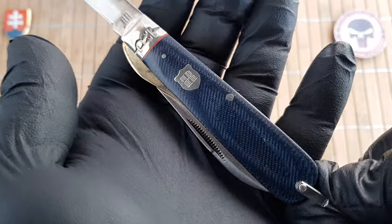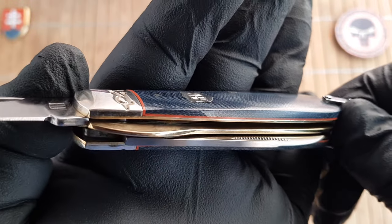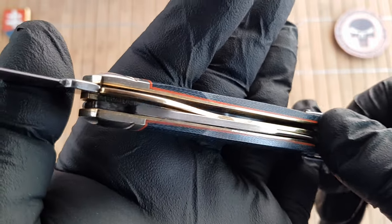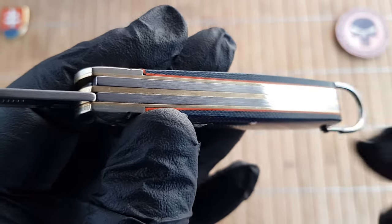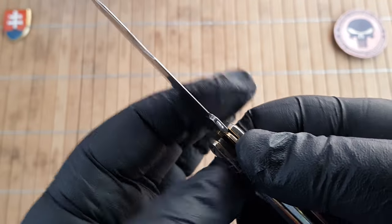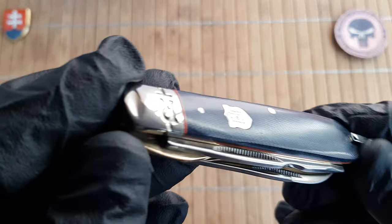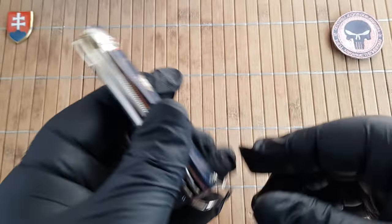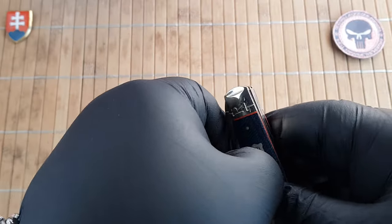We have a nice faded blue denim or jean micarta with nice red liners underneath, brass liners, and a locking liner also made out of brass. Overall fit and finish is really nice. Price-wise we're looking at around $14.99 from Smoky Mountain Knifeworks — so excellent value proposition right there.